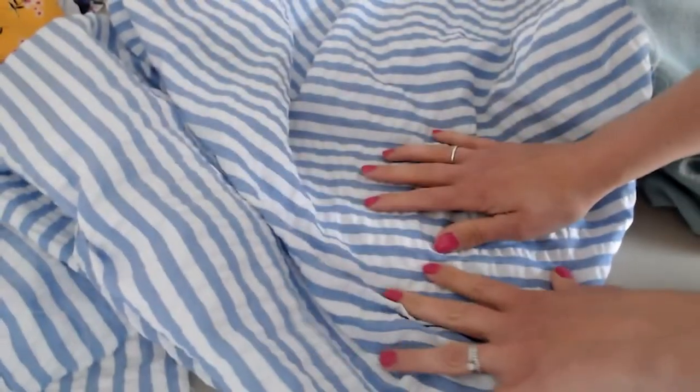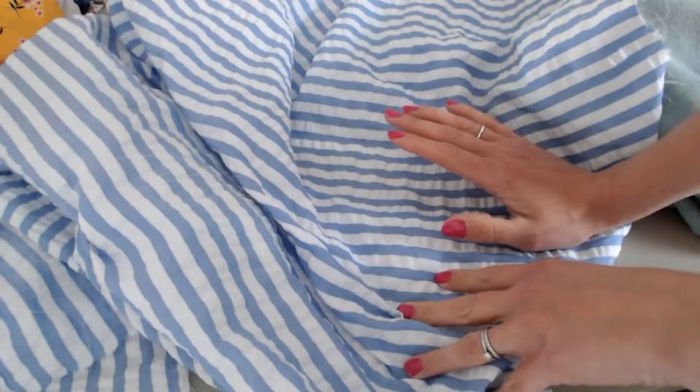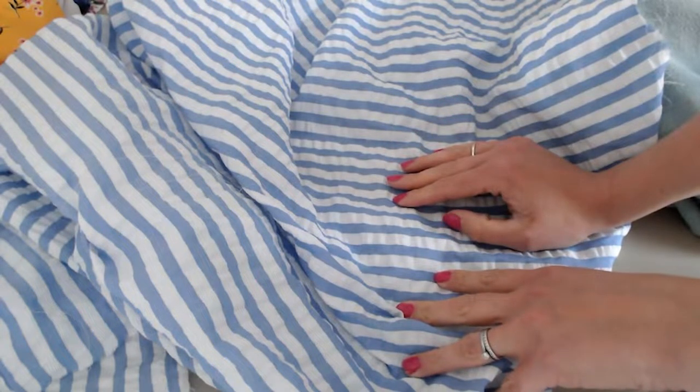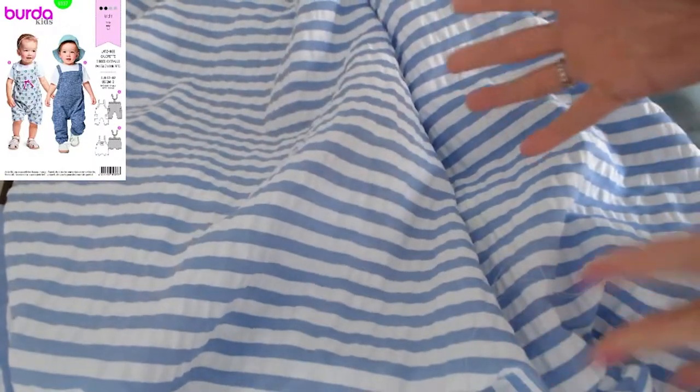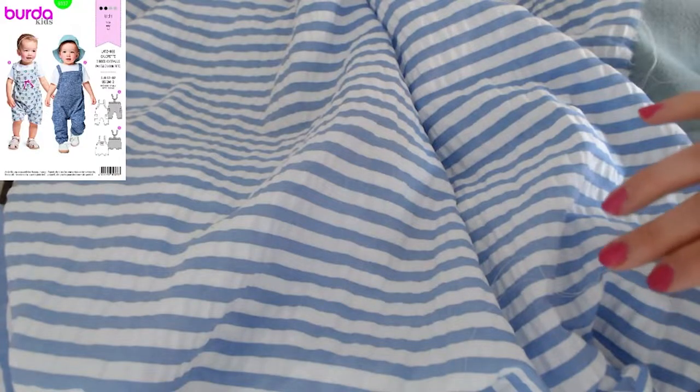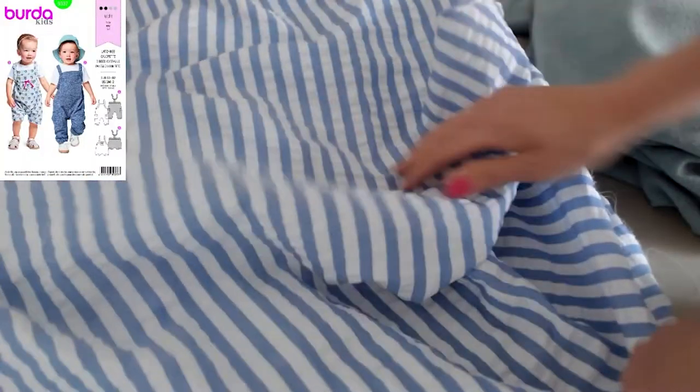Such as this polyester seersucker — again, a really lightweight fabric, so summer dresses would be absolutely perfect, really breathable, you'd probably not even notice you're wearing it. I've seen some really nice wrap-around dresses in this. Also, something like little baby dungarees would be really cute in this striped seersucker, because of course children need to keep really cool on those hot summer days. Burda do a really nice cute dungarees pattern that I can definitely see my youngest in.